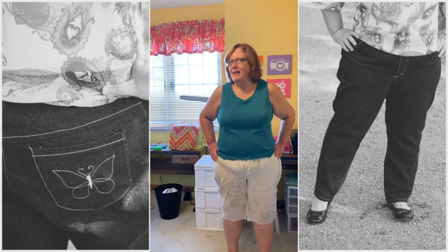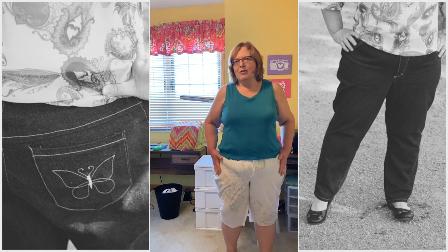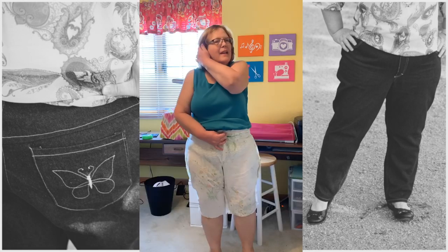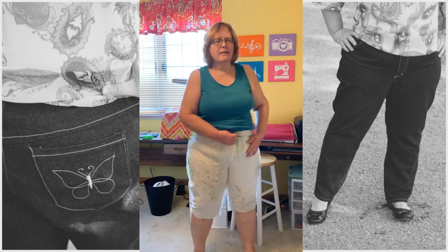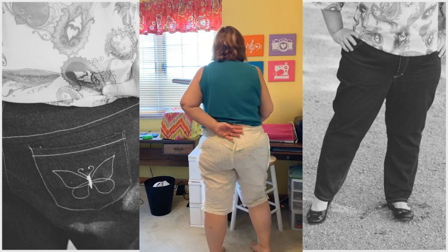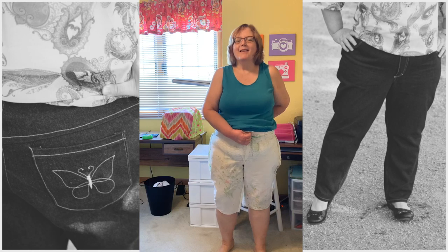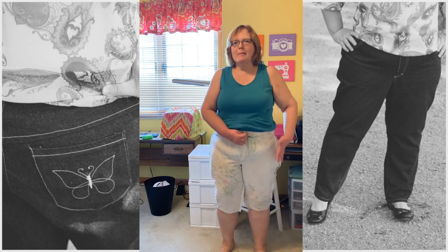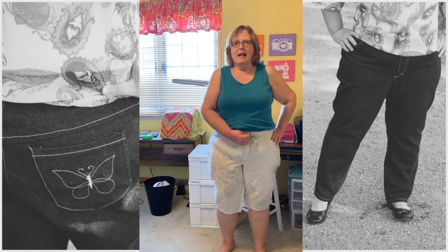I'm very close to having a really good fit on these jeans. I'm going to take in the hips just a little bit, put them back on to make sure I'm happy with everything, and then cut my fabric. I think now what I have is a very good fit — I'm very happy with the way this fit looks front and back. I don't see any wrinkles, smiles, or whiskers where they shouldn't be. I'm going to make these same adjustments to my pattern and then cut out my fabric.